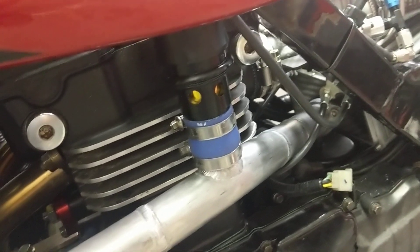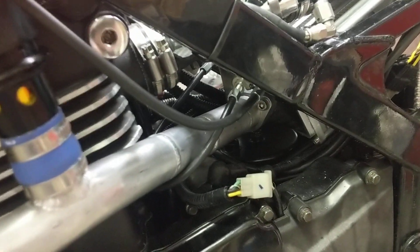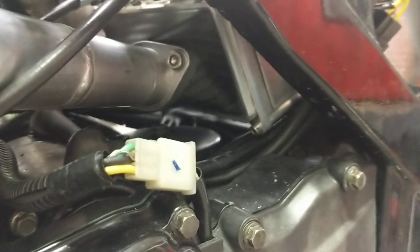Blow off valve here — it's adjustable. The charge tube goes into the intercooler.